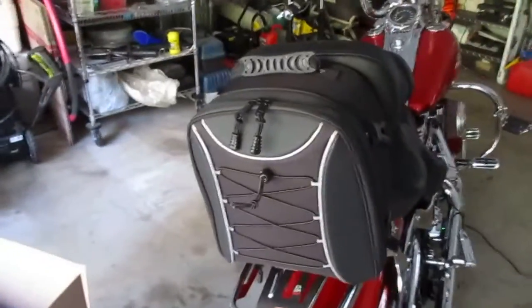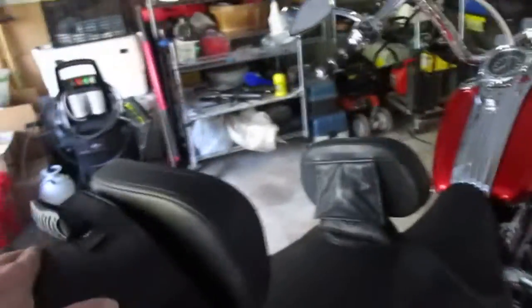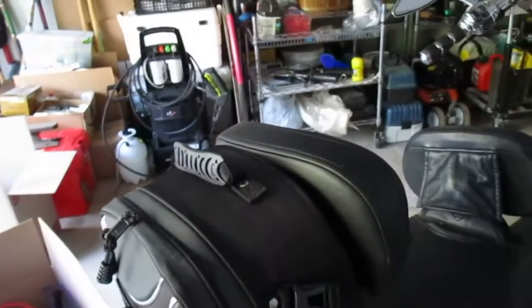Bought a different bag for the Softtail — it's this one here. It's expandable and it's on there pretty good; it ain't gonna blow off. And the way the wind's blocked, it shouldn't flop around too much when I'm going down the road.